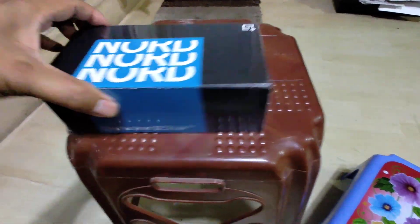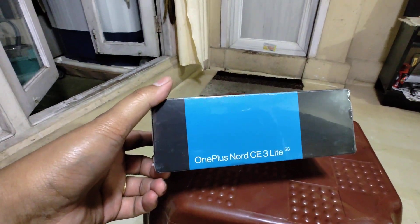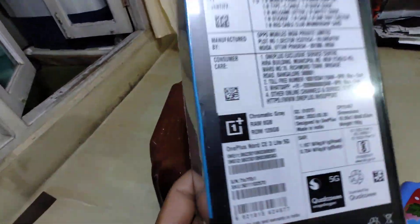Wow, not OnePlus phone — OnePlus Note 3 Lite. I'm going to use this one for unboxing. Price here.